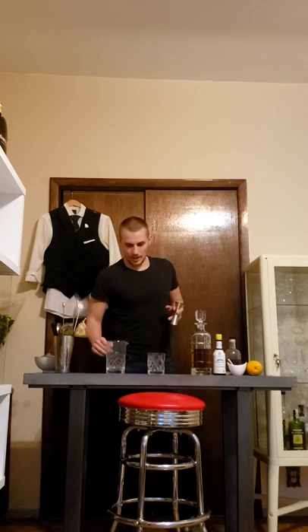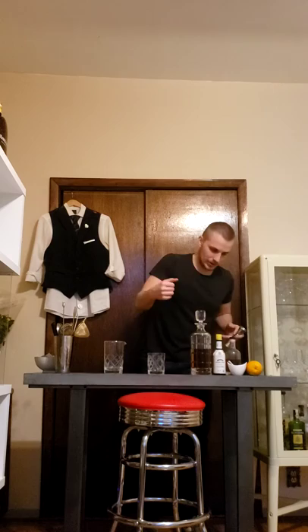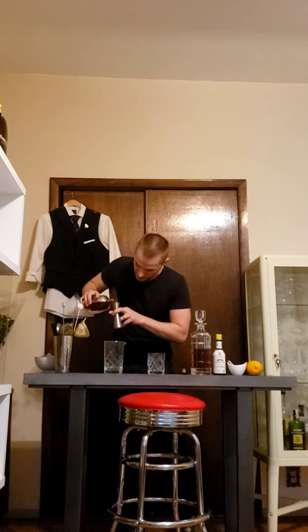We're going to start with the sugar. You can build the drink right in the rocks glass — that's the glass you'll serve it in — or you can build it in a mixing glass. I have a mixing glass, so I'll use that, but feel free to use just your rocks glass. First, add the sugar. If you have raw sugar, just put the sugar in. I have a liquid syrup, so I'm going to go with half an ounce.